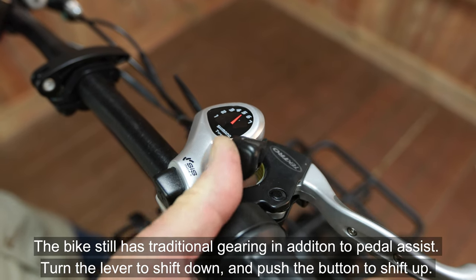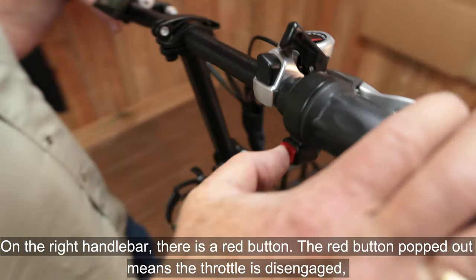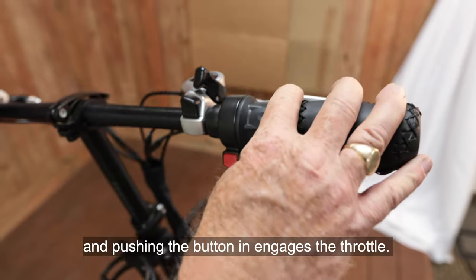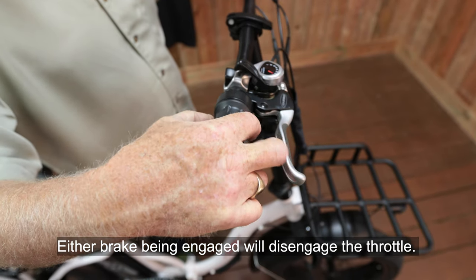Turn the lever to shift down and push the button to shift up. On the right handlebar, there is a red button. The red button popped out means the throttle is disengaged, and pushing the button in engages the throttle. Either brake being engaged will disengage the throttle.